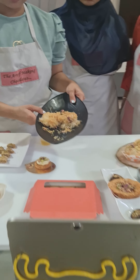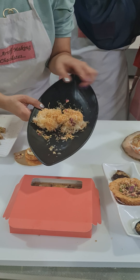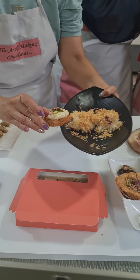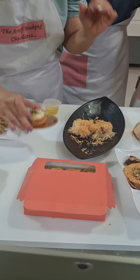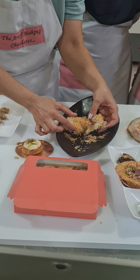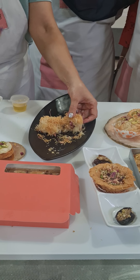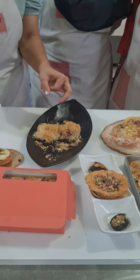Next is Khunafa. You can make it with Kataifi or with Sawaiya. We made one in a sandwich style Khunafa, and one with mozzarella cheese which has a stretchy filling inside. Lots of cheese and lots of syrup — that's very important.